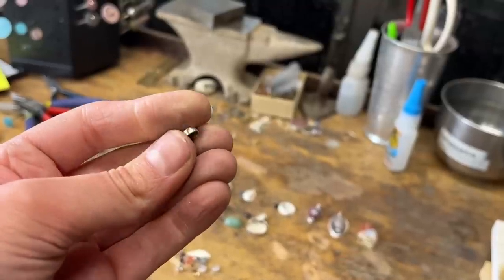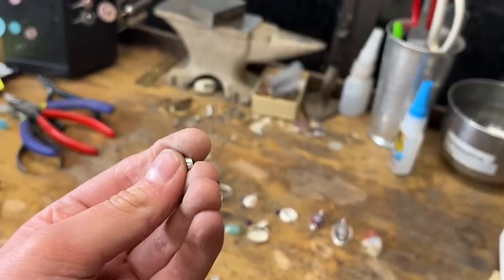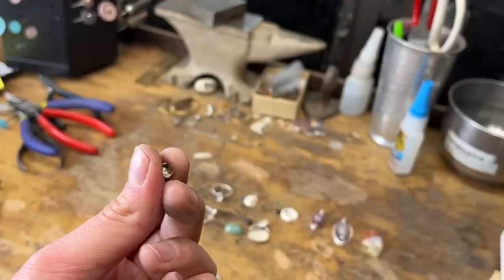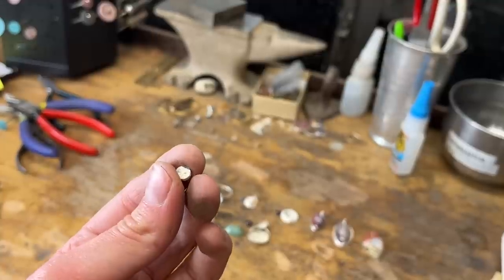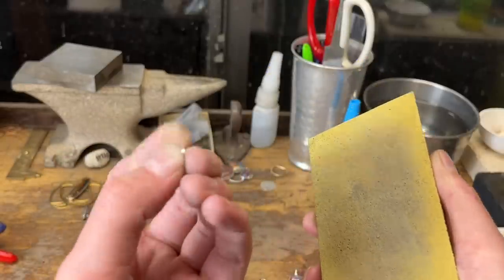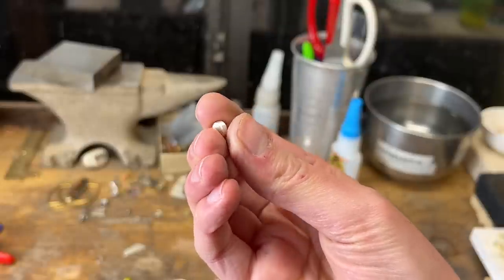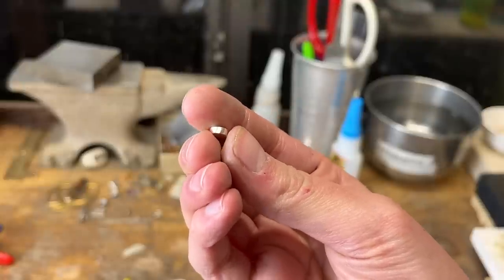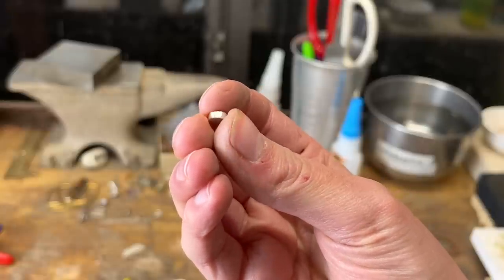A lot of jewelers will do what they call pickle — they clean each piece in an acid solution before going to the next step, before soldering the next piece on. For me, I didn't do that here because this is such a small piece. All I have to do is sand the bottom clean enough to go on to the next step. Solder likes to flow where it's clean and doesn't like to go where it's nasty. This is going to have to get soldered to the band. In a lot of people's eyes — and probably in my eyes too — this is the hardest part: making the bezel, then soldering it, and then sanding the seam out.